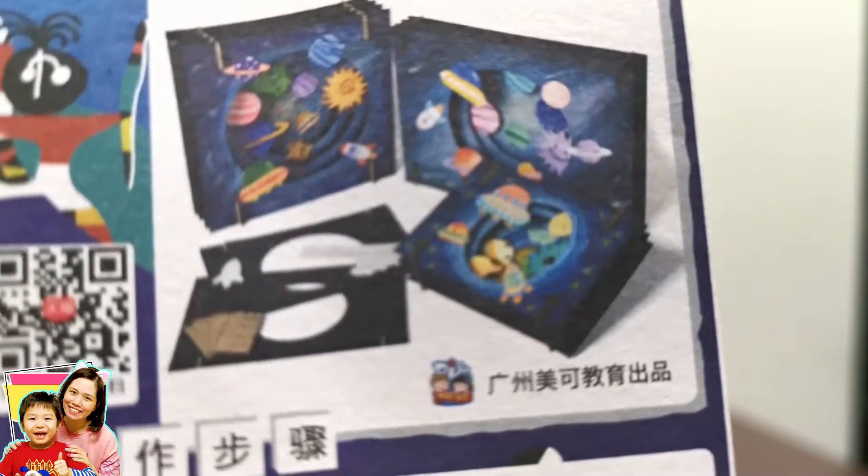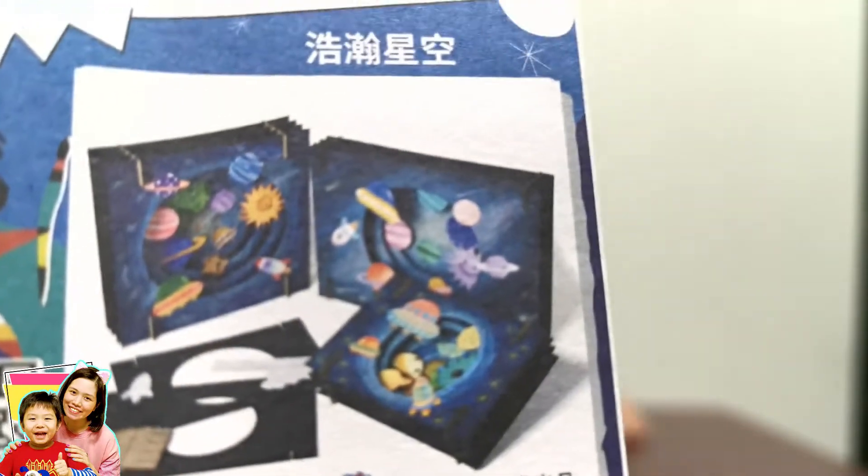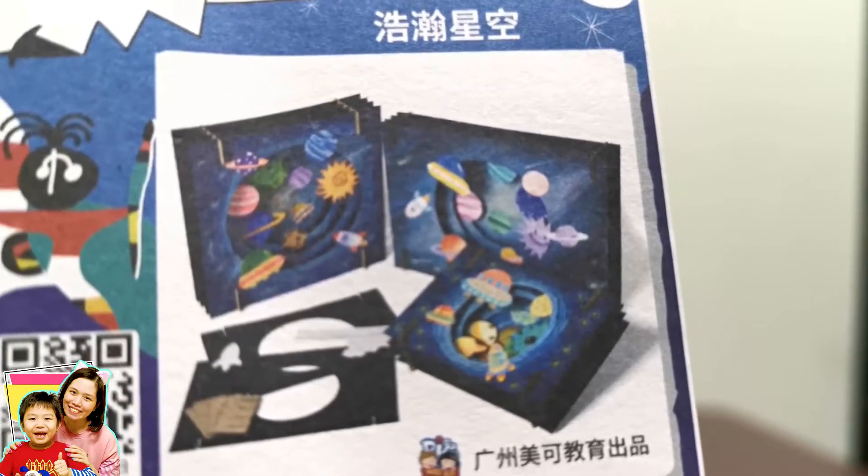Hi kids, so today we are going to do something like this — a solar system. This is like a diorama because we are going to make a 3D solar system. Let's start doing it.